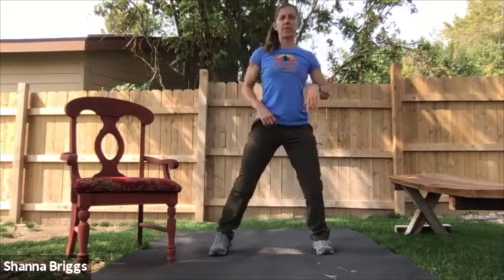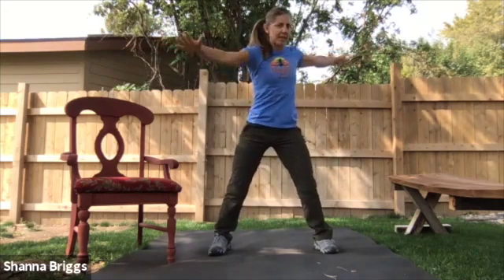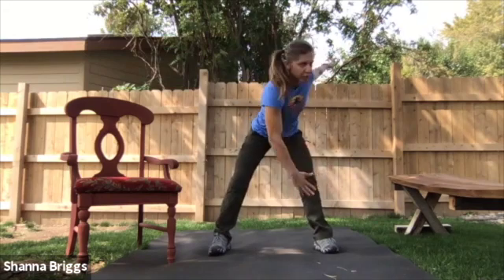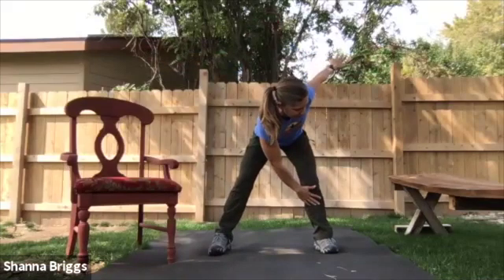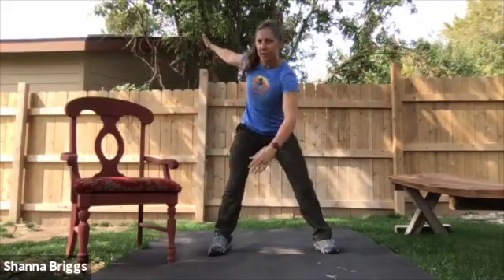Feet a little bit wider than the hips. We're going to bring the arms out to the side, moving into some windmills. Slight bend in the knees, hinging at the hips, reach towards your opposite leg. You can start about knee height and then just look to go a little bit farther each time until you find that spot where you're like, all right, that feels about right. And then stand from there.